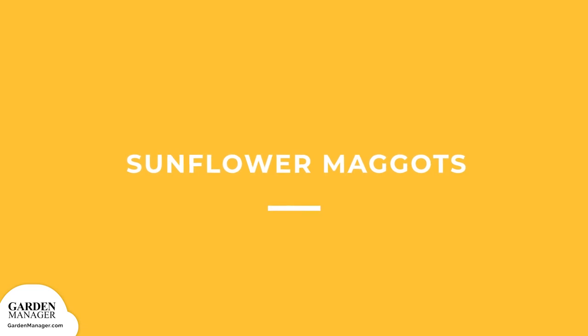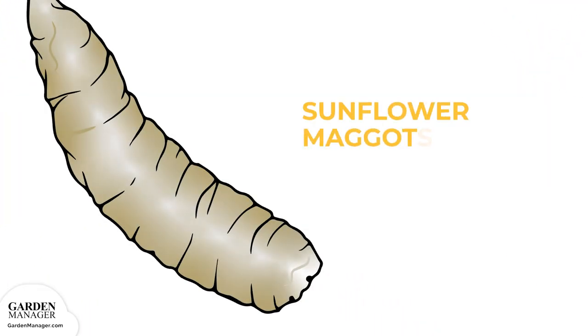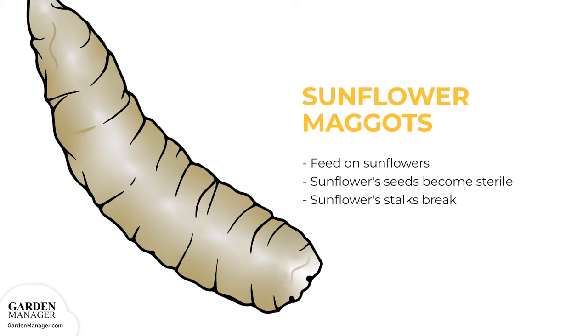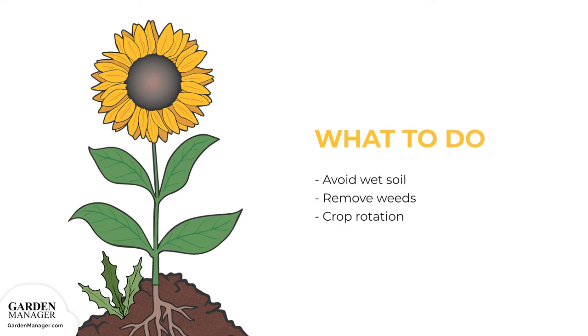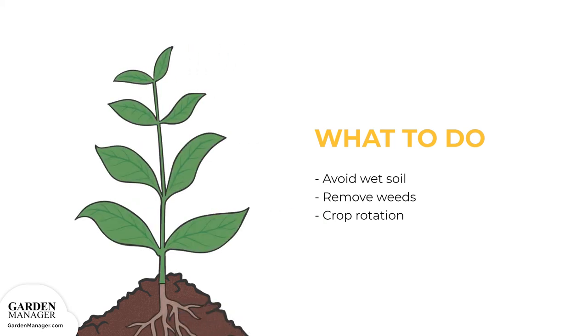Sunflower Maggots. There are three main species that will feed on sunflowers and cause the sunflower's seeds to become sterile, or the sunflower's stalks to break. This damage typically happens when there are high numbers of sunflower maggots on a plant; otherwise, the damage is usually not that serious. There aren't currently ways to manage this pest, so it's best to follow other pest control methods like avoiding wet soil, keeping weeds in check, and practicing crop rotation.